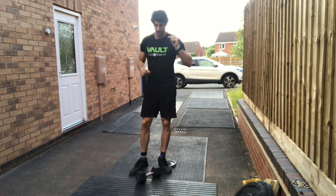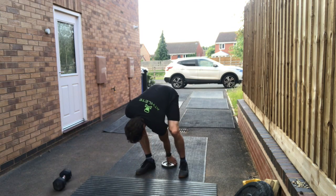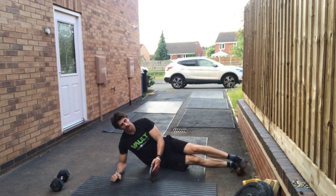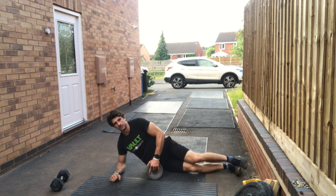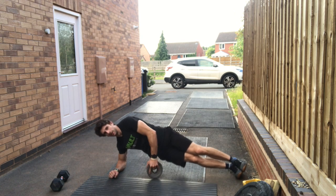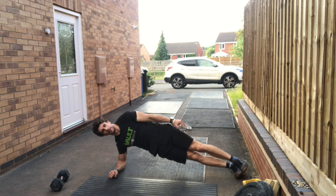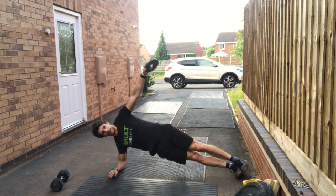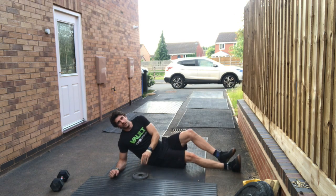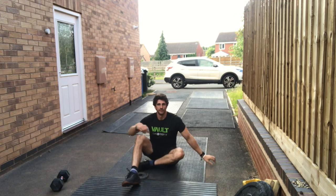Then we're going to go into our accessory movements. The first one is a side plank — you want a smaller weight on this one. Improvise if you haven't got a good selection of weights; you could use a two-litre bottle of water or cans of food, whatever you've got lying around. Something fairly light — this is a 2.5. We get into that side plank position and raise from the hips up to a side plank with the arm extended. You're going to do 15 on that side and then switch and do 15 on the other.